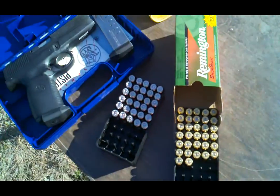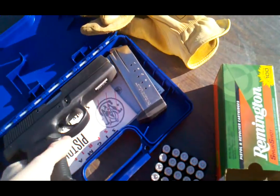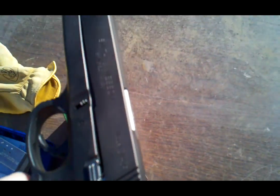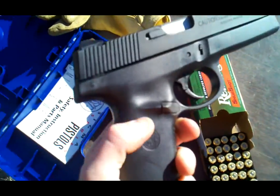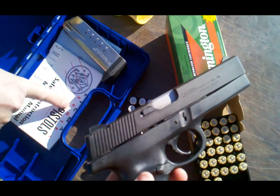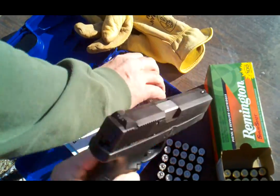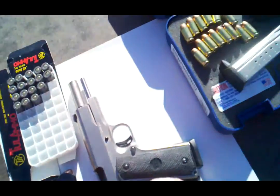My father has a Smith & Wesson 40. I think it came out before the Sigmas, but it's basically the same — it's a Sigma, but I think it's an early model Sigma, since it's not a stainless top like mine is.